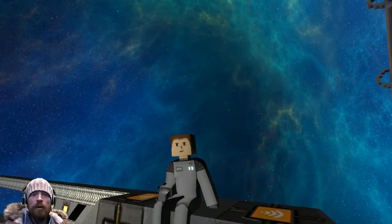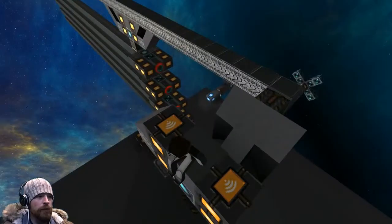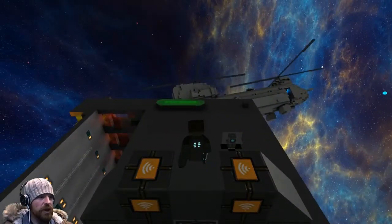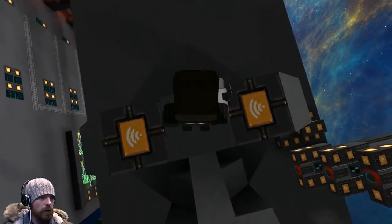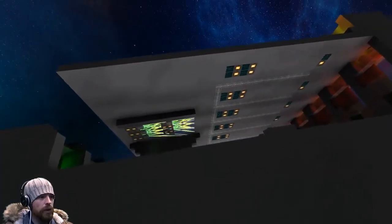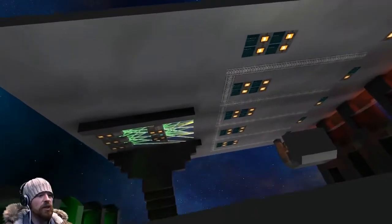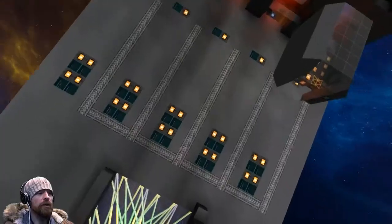Okay, guys, welcome back. Today we're going to take a quick look at the dev build and have a look at a few of the new textures that have just been released today. I've got this set up from yesterday's demo, so we can just quickly take a look. Down here we had the elevator set up, which I was showing off in an earlier video.